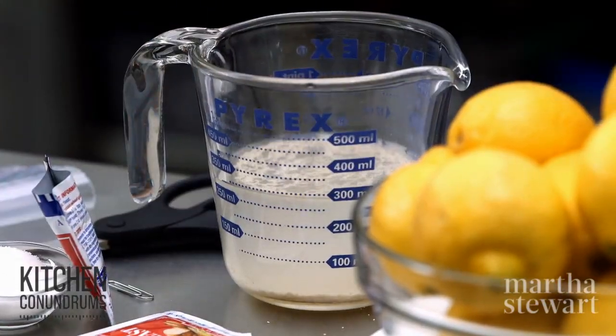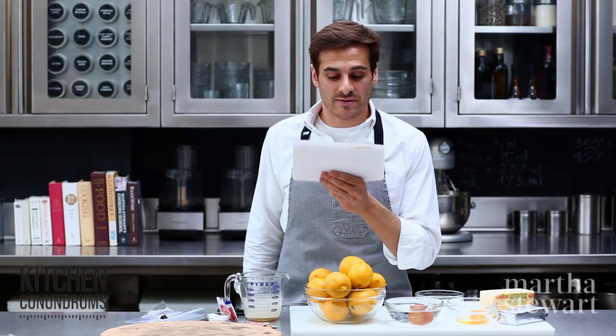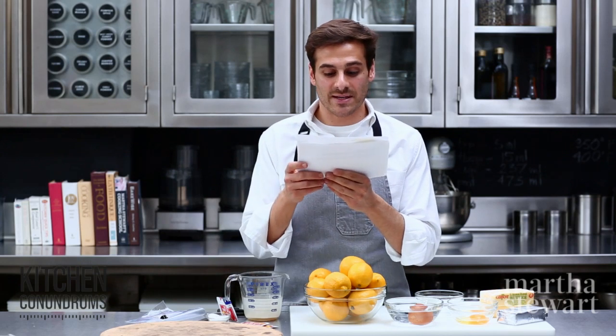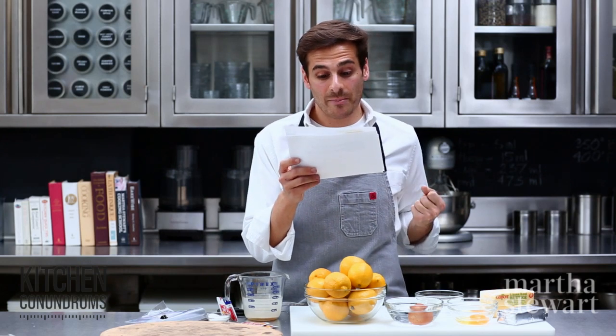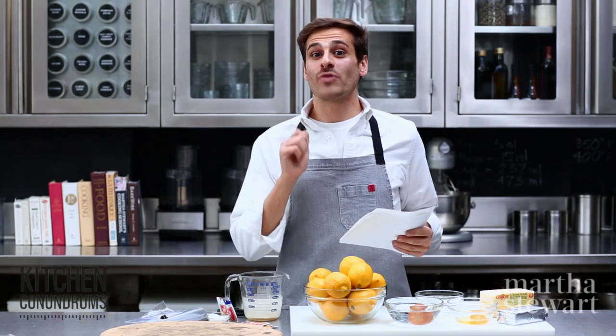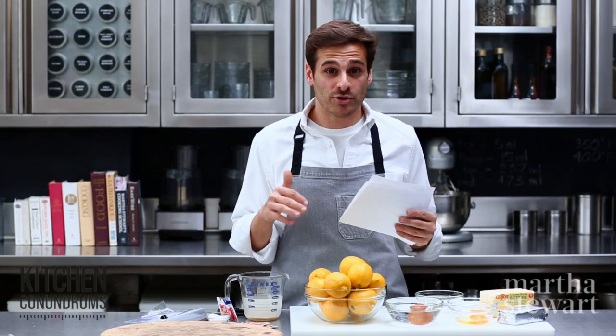Sam Santos asks how to make sure that pizza crust is thin and crisp — he always seems to end up with pizza that's a bit overcooked on top but undercooked on the bottom. Whenever you're making a pizza dough, you really want to make sure that your pizza dough is super thin before you bake it. And when you do bake it, crank your oven up to the highest setting, probably about 500 degrees, with the rack in the lower third of the oven.